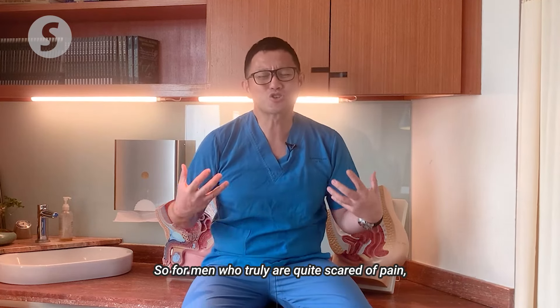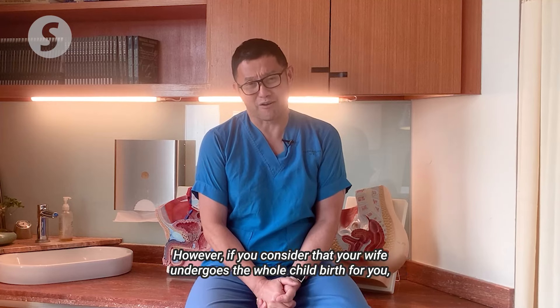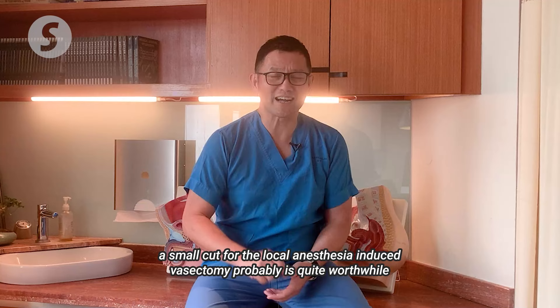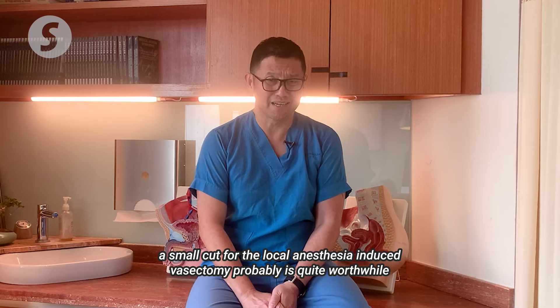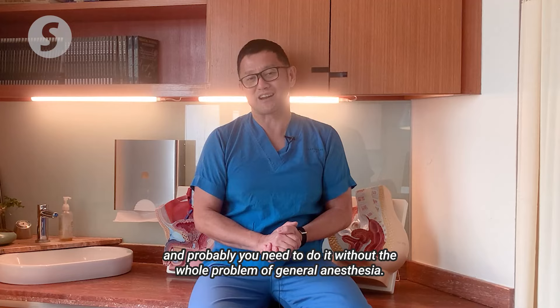For men who truly are quite scared of pain, there is the option of general anaesthesia. However, if you consider that your wife undergoes the whole childbirth for you, a small cut under local anaesthesia for a vasectomy is probably quite worthwhile and you can probably do it without the problems of general anaesthesia.